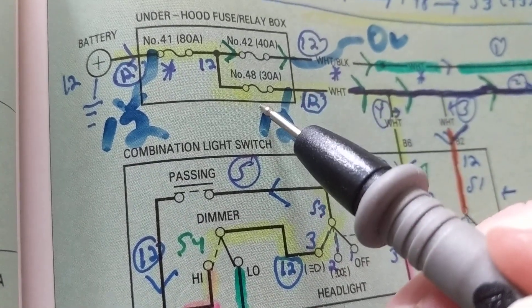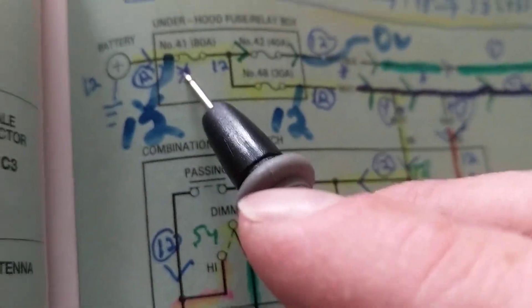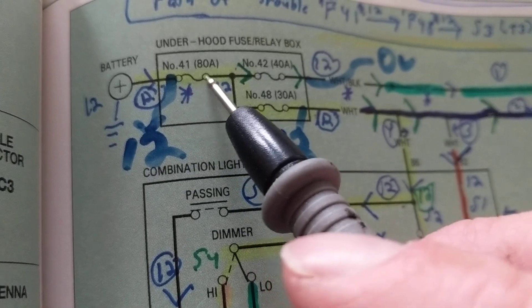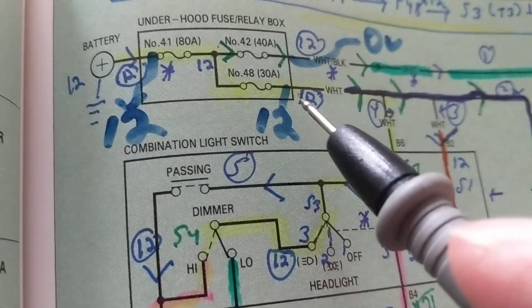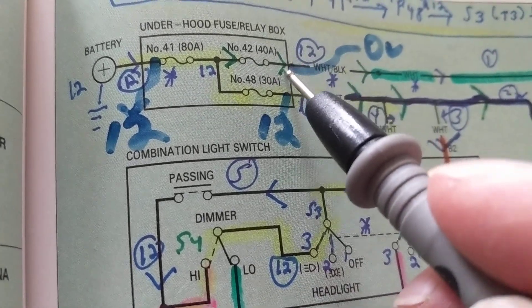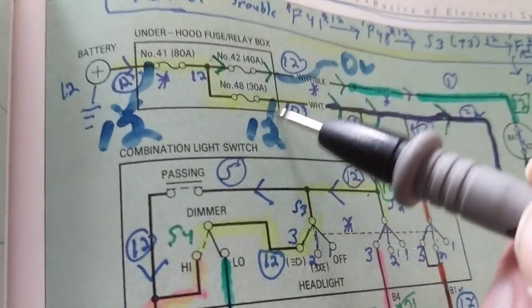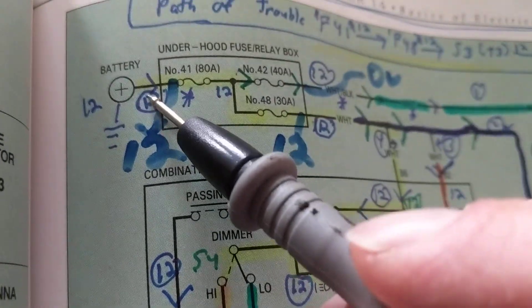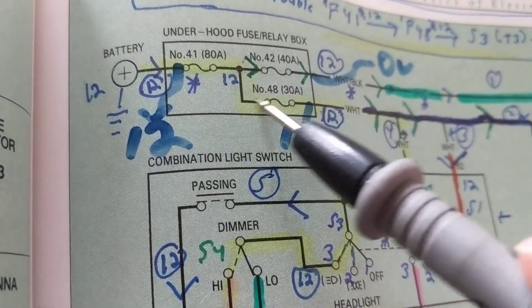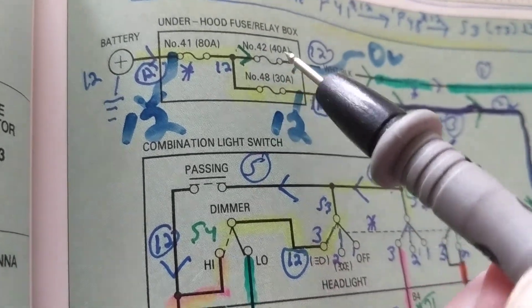The fact that I measure zero volts here but 12 volts over here is the most important clue. This tells me that fuse number 41 is good, because otherwise how could I have 12 volts over here? So that tells me right away the other fuse is not good. If I have 12 volts here and 12 volts here, that confirms 12 volts automatically — but since I have zero volts, this is the one that's blown.